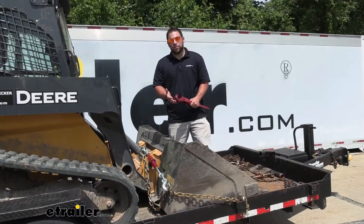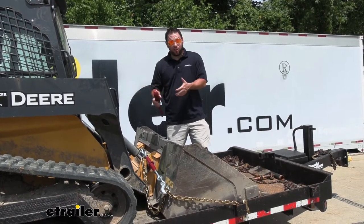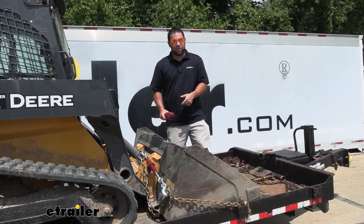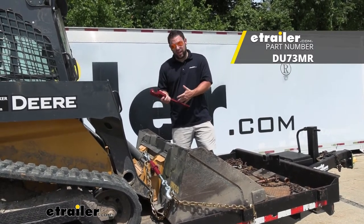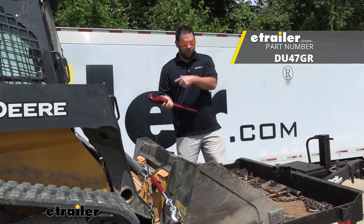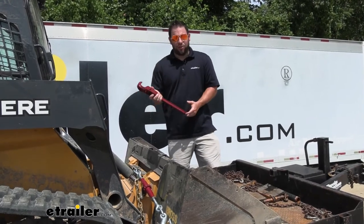You can get these chain binders in a few different combinations. Today we have one handle and one binder, so we only need this handle with that one. If you want to add on, you can buy more binders separately and still use the same one handle, since you only need one for each when you go to ratchet it down. You can also get a spare handle in case you lose one, or want an extra in a secondary truck or toolbox. Or you can buy a kit of one handle and four binders all at once. Either way, you can mix and match what you need to tie down heavy equipment.